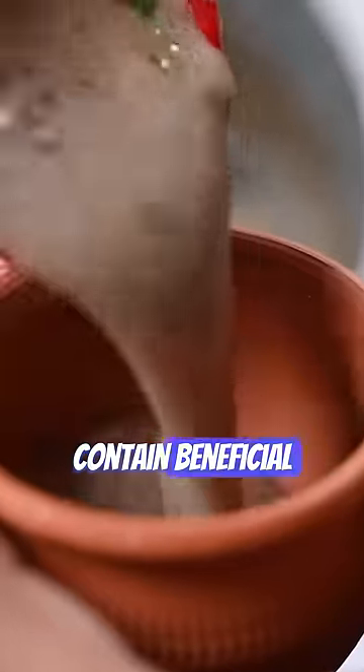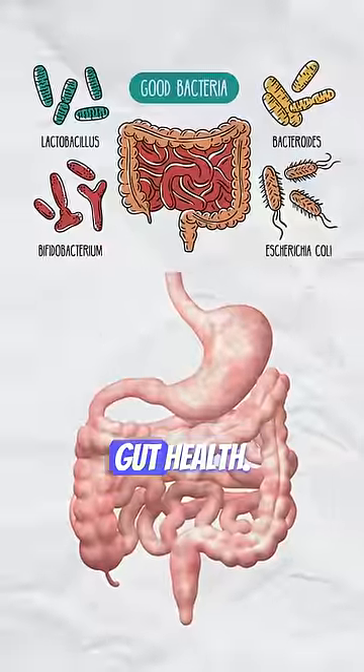The mix is left overnight to ferment. Ragi Ambali can contain beneficial probiotics that support gut health.